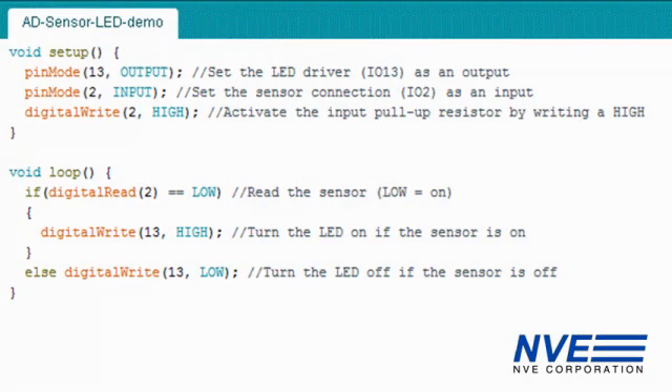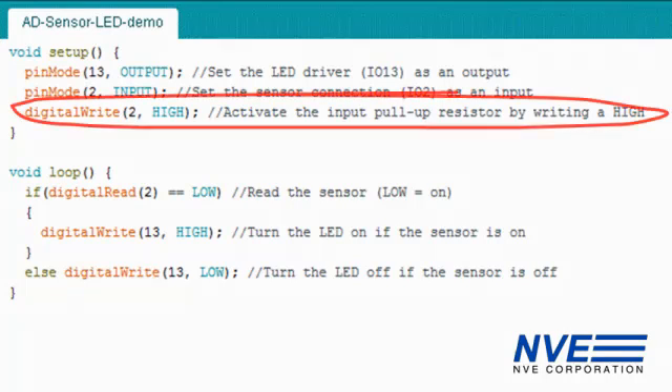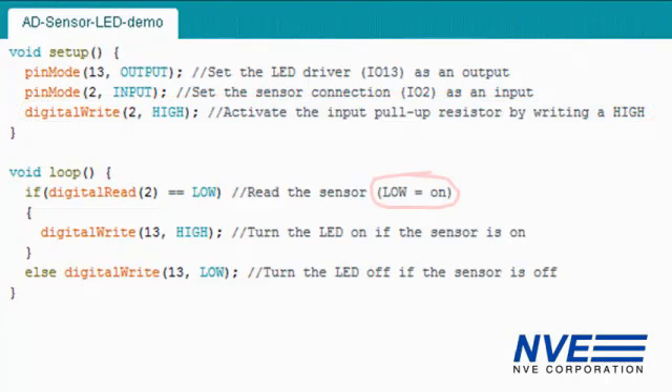Here's the program. There's not much to it, but a couple of things to point out. The sensor has an open collector output, so we turn on the microcontroller's pull-up resistor by writing a high to the input. And the open collector output goes low, not high, when it turns on, indicating a field is present.